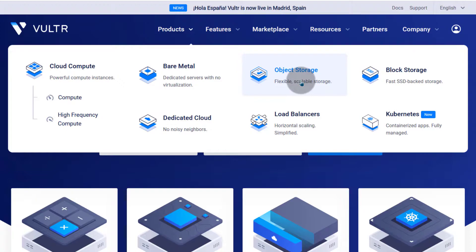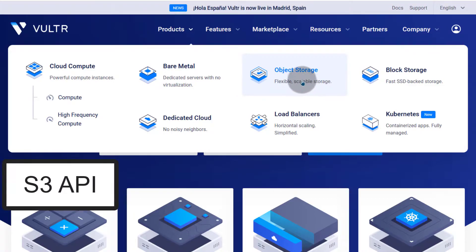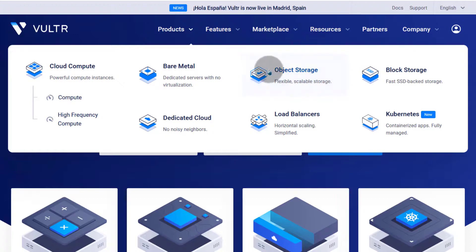Object storage is just like a storage disk that you can use for storing different things — maybe pictures, images, and so on. You can connect them to different platforms; maybe you want to backup your website. You can use a plugin that supports S3 for object storage. Block storage consists of storage disks that you can add to your Vultr VPS or your Vultr dedicated cloud.